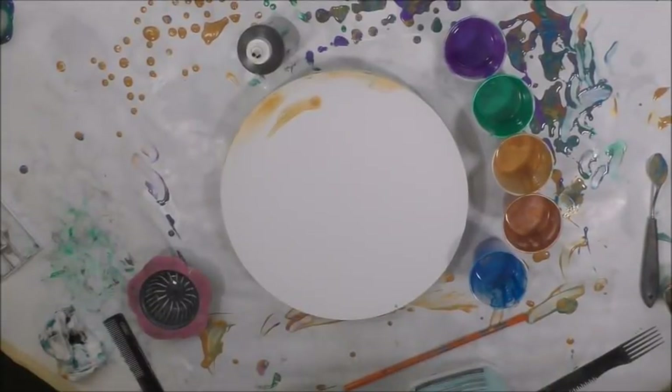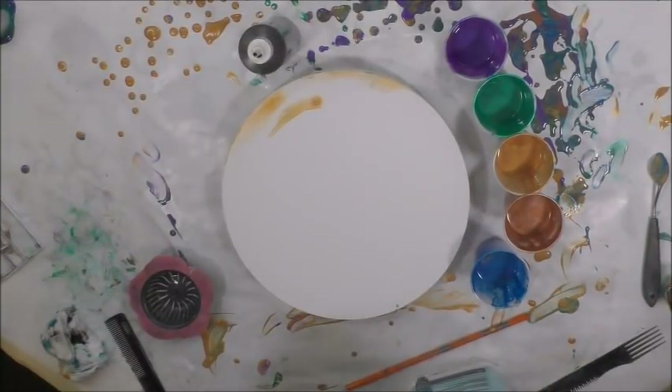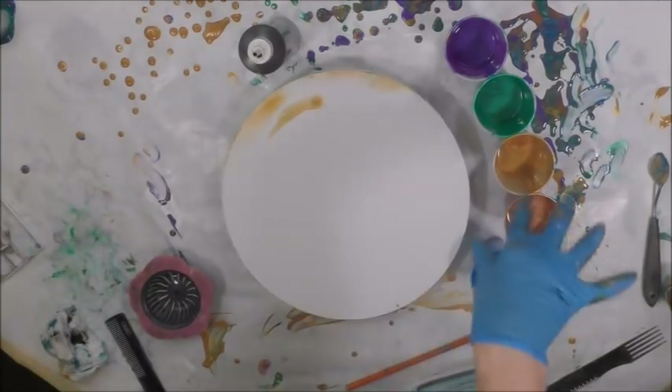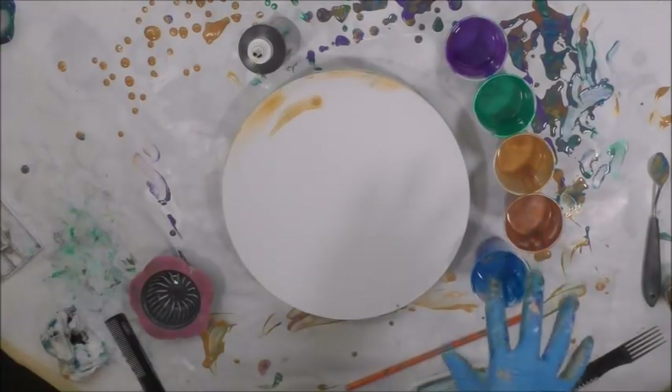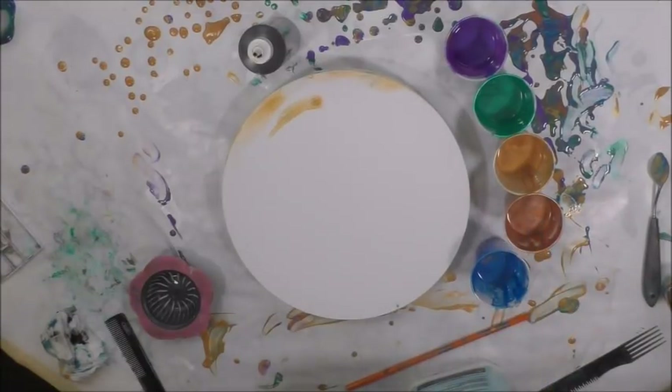Hey there, I hope you're doing well. I have a pour that I did already and as you can see my table is wet with drips and dirty looking, but I had to use up the colors that I had left because they're the beautiful peacock colors and I just couldn't let this opportunity pass me by.